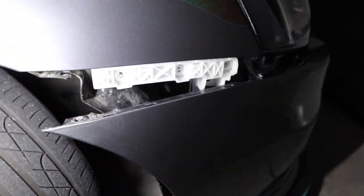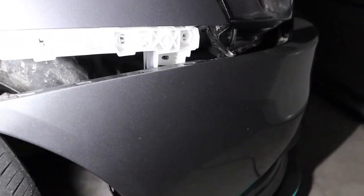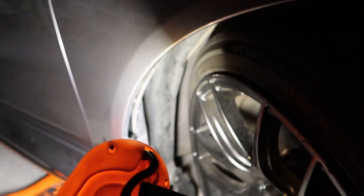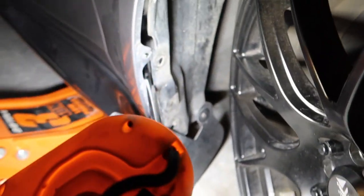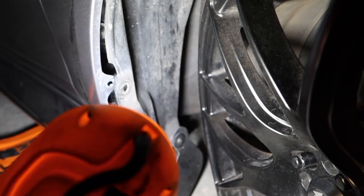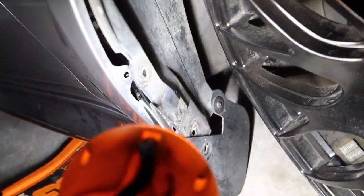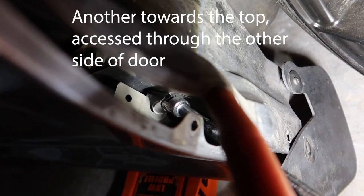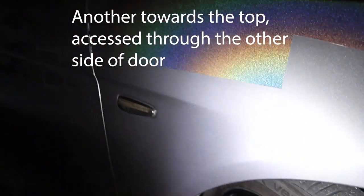You also have to remove the bumper — there are plenty of videos on how to do that. There's going to be one 10-millimeter bolt down there as well that comes off. Right here I had to remove my mud flap to get behind the splash panel, and you're going to see where my extension is, but there's one more 10-millimeter bolt right there.